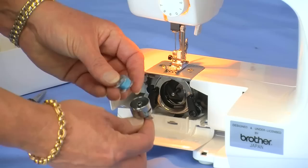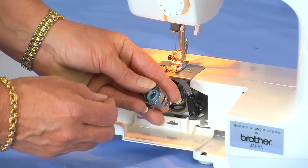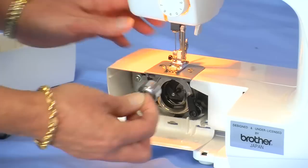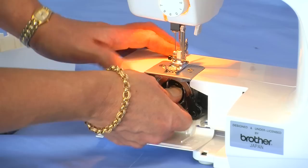Remove your bobbin case and place your bobbin into the bobbin case anti-clockwise so that the thread is actually turning clockwise. Take it through the tension, holding the little lever at the back so that the bobbin case doesn't fall out.